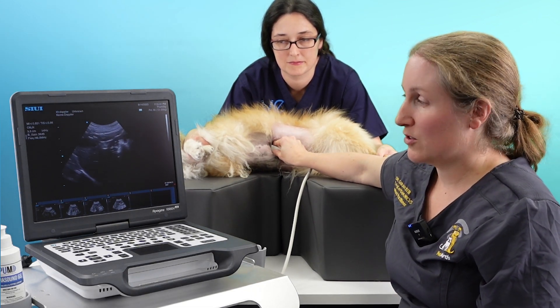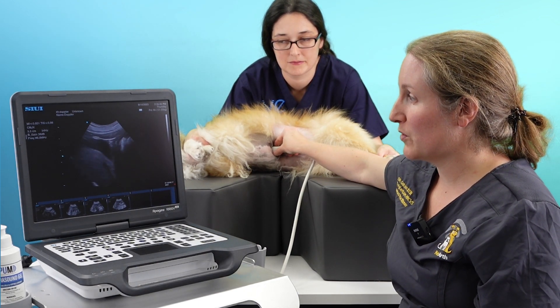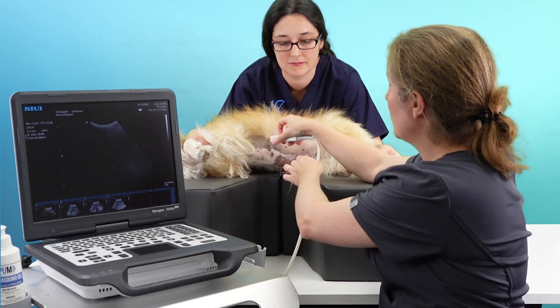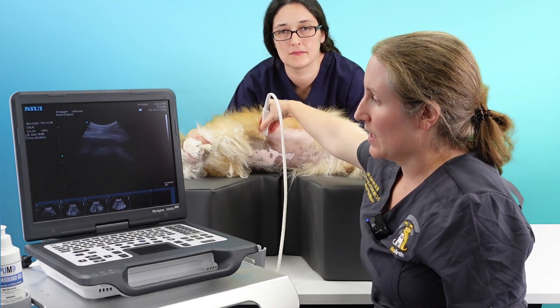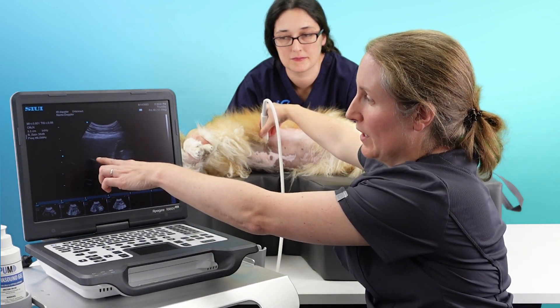We've seen almost the entire liver here, but possibly not the very dorsal portion, which is disappearing off the screen. So I'm going to move the probe dorsally and scan between the ribs to see if we can just see the very top of her liver — and we can see it coming in here.